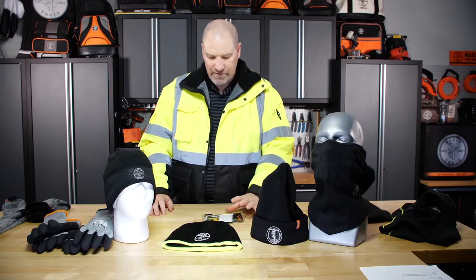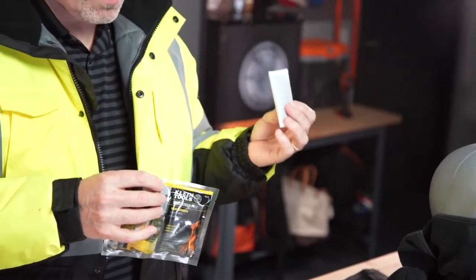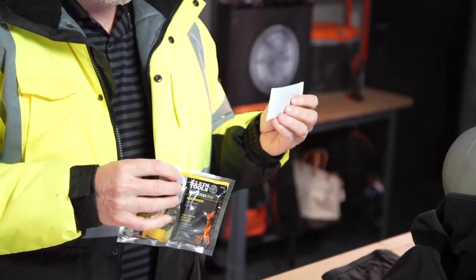Other items we have are our hand warmers. They come in five packs and dual packs to keep your hands warm. They're charcoal activated and work for 12 hours to keep those hands functioning and working out in the field.